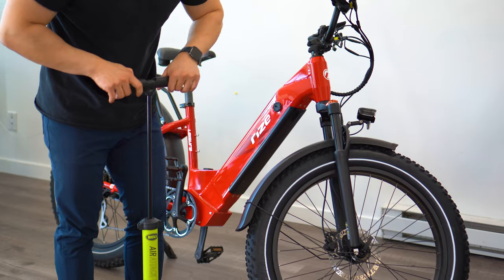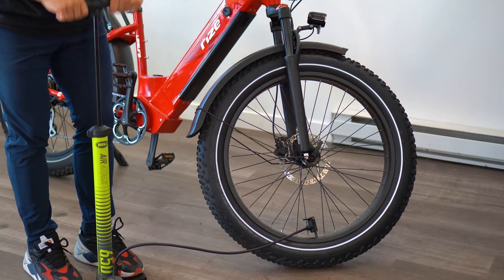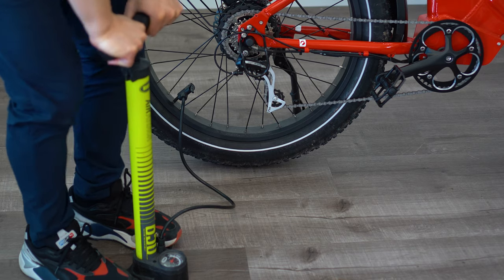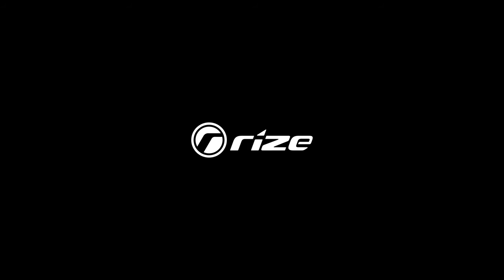Last but not least, the tires need to be pumped. You can find the recommended tire pressure on the tire sidewall or in your owner's manual. Thank you so much for watching and enjoy the ride. We'll see you next time.